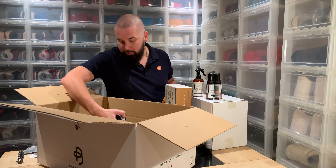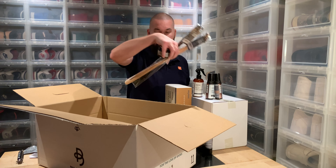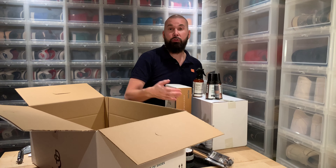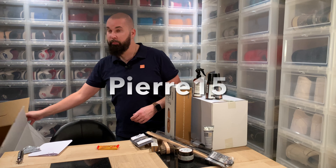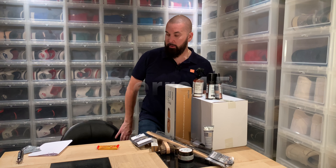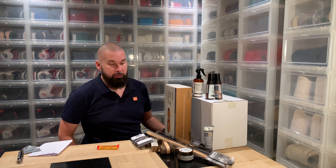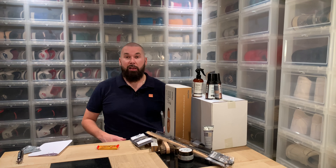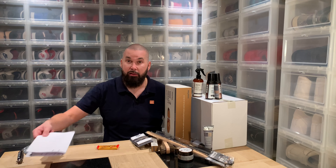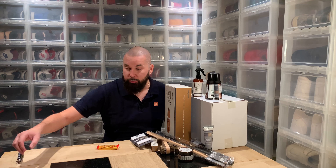Shout out to Spring Yard, who are kind enough to give you all a discount code. If you type in Pierre15 when you shop from Spring Yard, that gives you 15% off. And Spring Yard has everything that you need and some more to take care of your products.